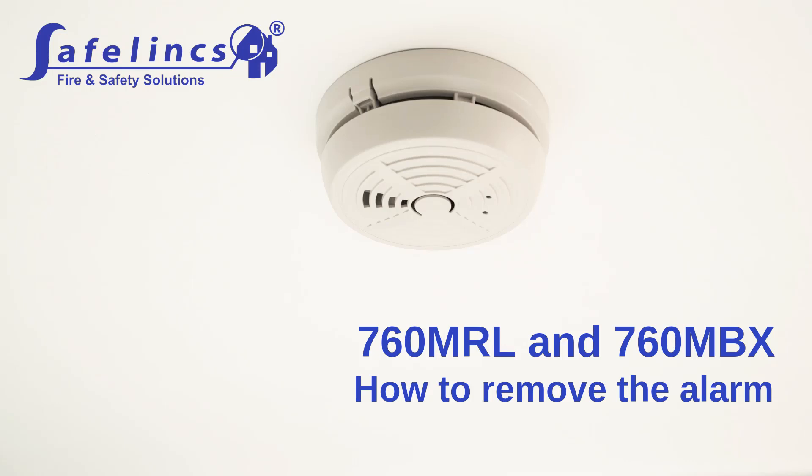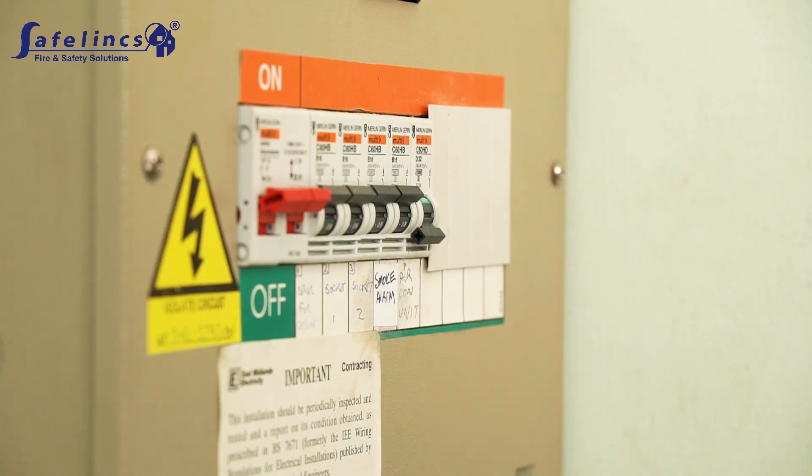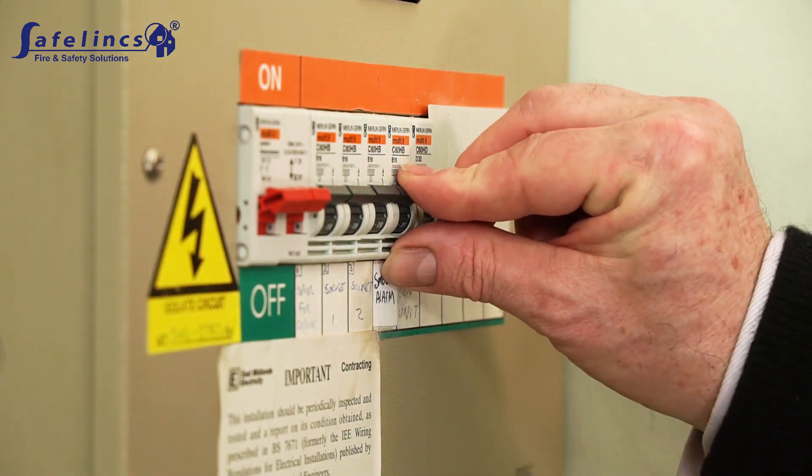This video shows how the BRK760MRL or 760MBX mains powered optical smoke alarm is removed from its base. Before removing the alarm, switch off the power supply by flicking the relevant fuse off.